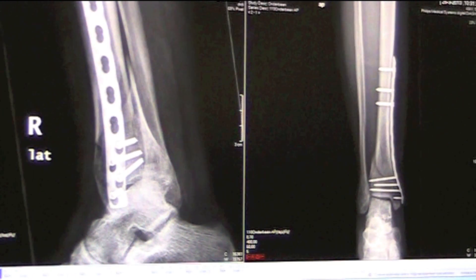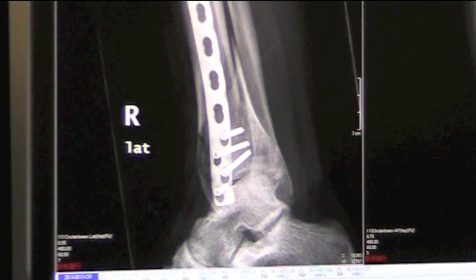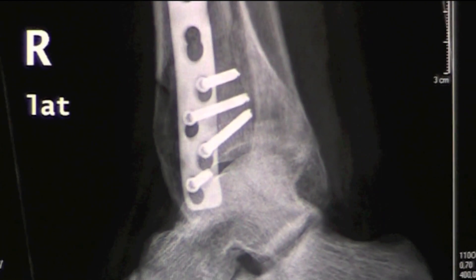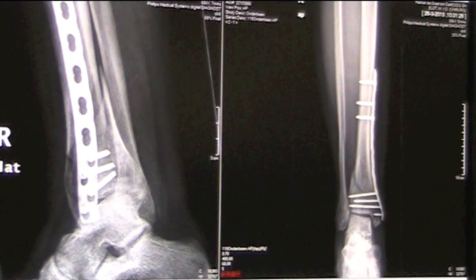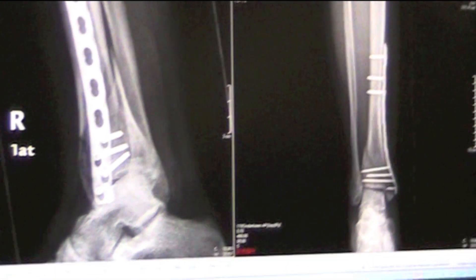That's why we refrain from loading it too early. The plate will stay in there forever in principle. Only if it gets severely infected and it's dangerous to leave it in, we'll take it out. But normally it will stay there because it's anatomically shaped — it's not like an external fixation.